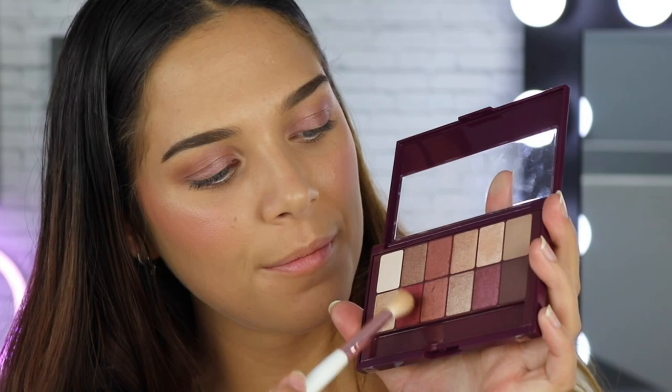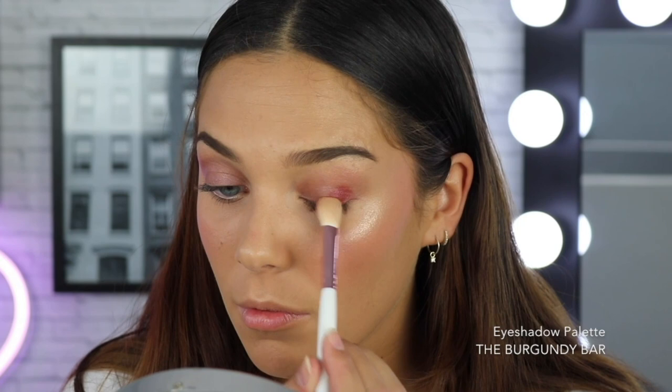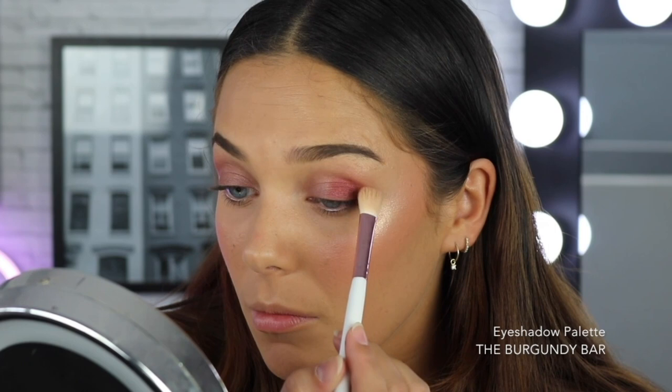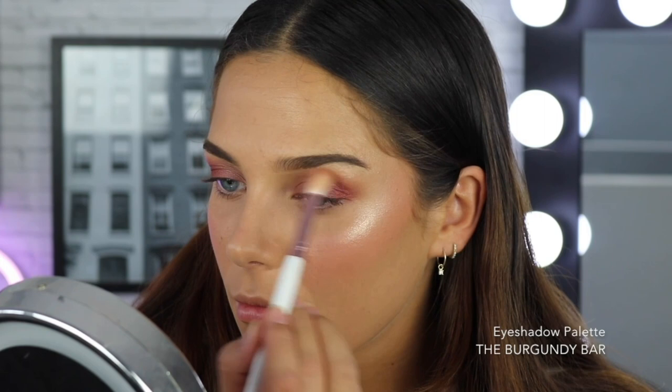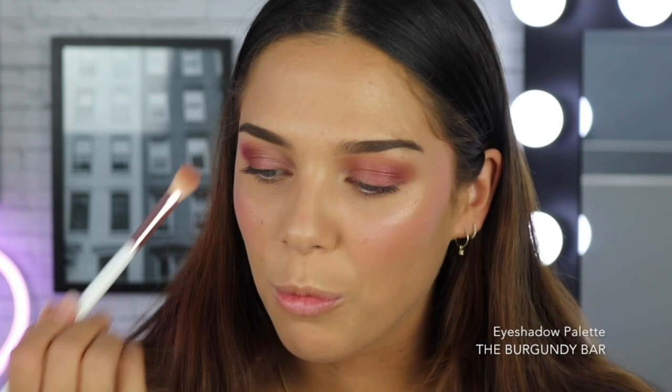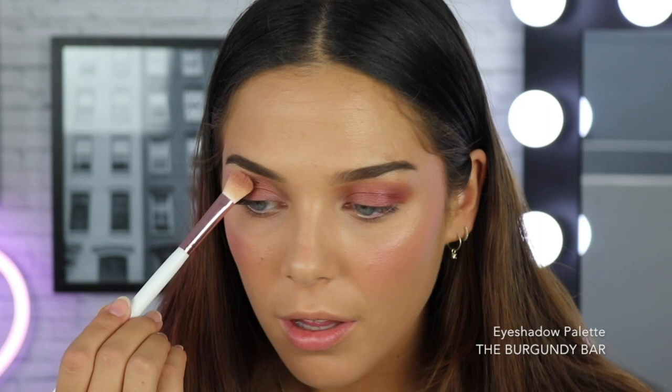I'm going to start with this shade here as it's just calling my name and I'm just going to concentrate this on the outer third of my eye. The inspiration for today's look is like a summertime berry eye. I'm already obsessed with how it's looking and I've literally only applied one shade. We're now going to go in with this shade here and I'm just going to put a little bit of that in my crease to add a little bit of warmth and sort of an orangey pink in there. I don't want it to be too clean, so I'm literally just using the same brush. I want it to be quite blown out and I'm loving how these shimmers look all over my eye — it's super wearable and a nice pop of color.